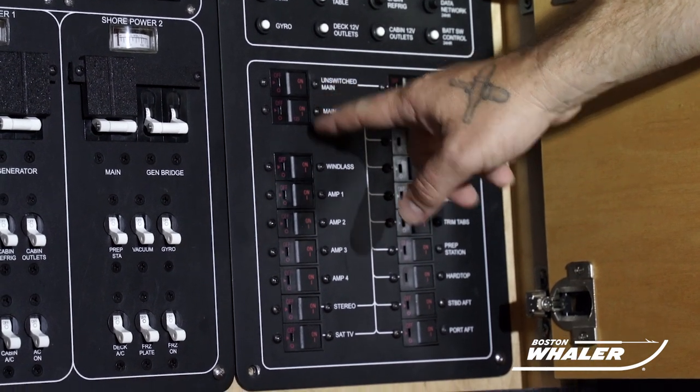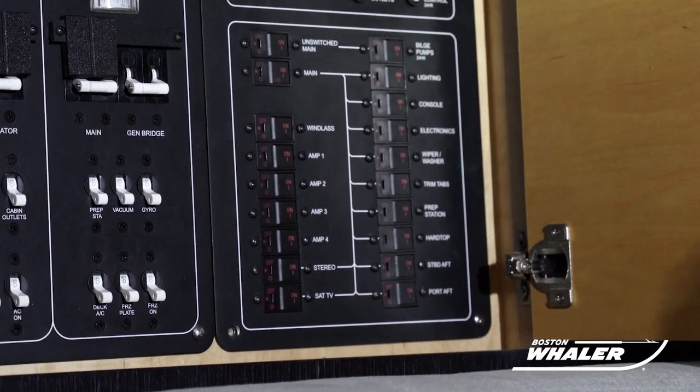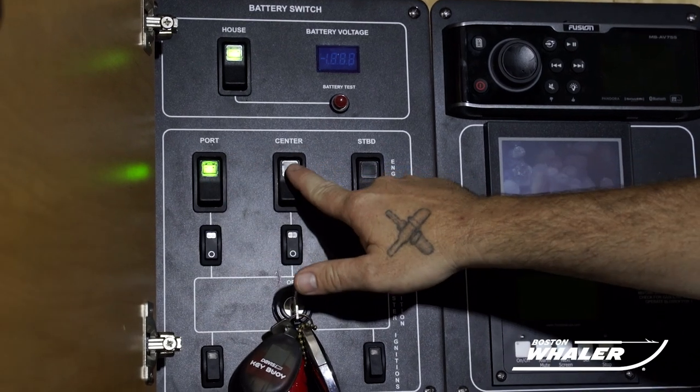First, ensure that the main, unswitched main, and electronics breakers are in the on position. Then, turn on the house battery switch. Turn on the engine battery switches.